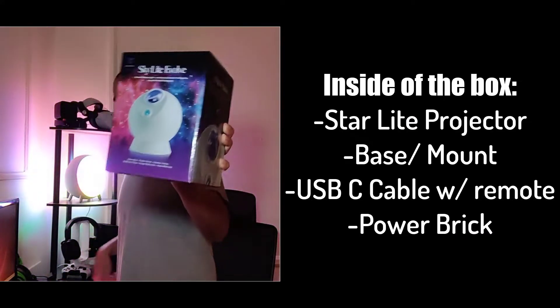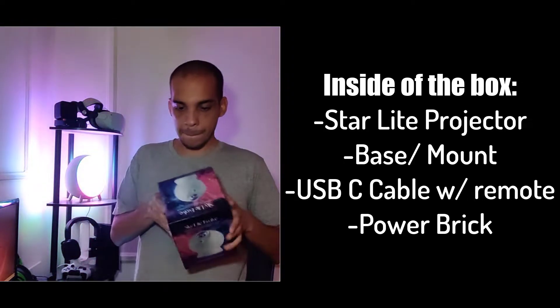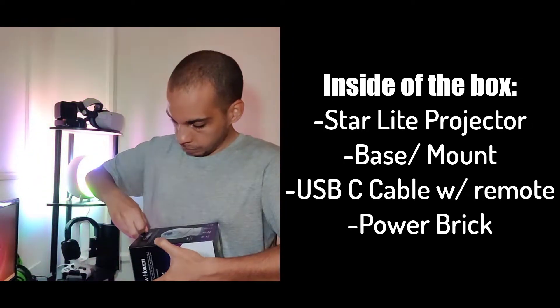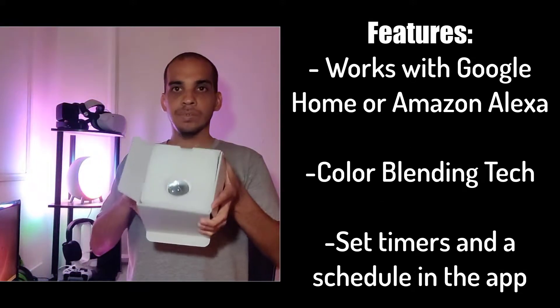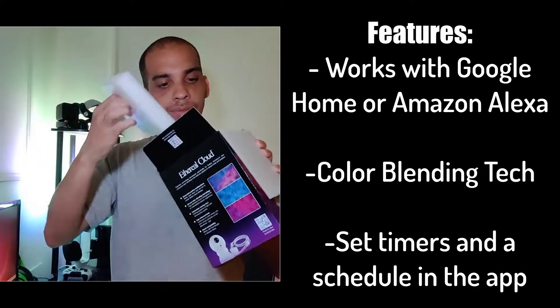I do want to give a disclaimer: this product was given to me for free to do a review. This is not a sponsored video and everything I'm saying is based on my own experience. With that out of the way, let's get started and set this up.